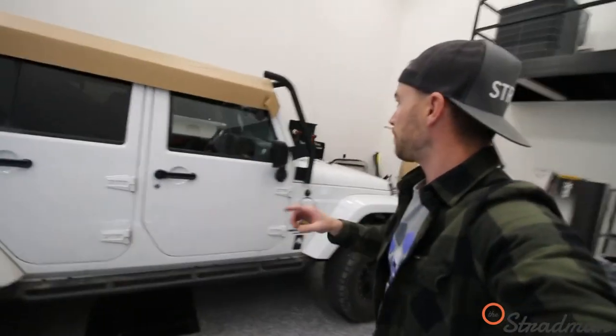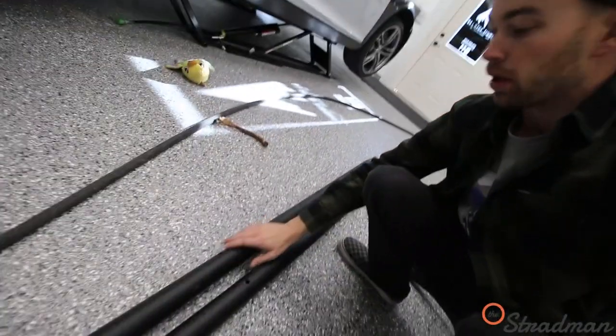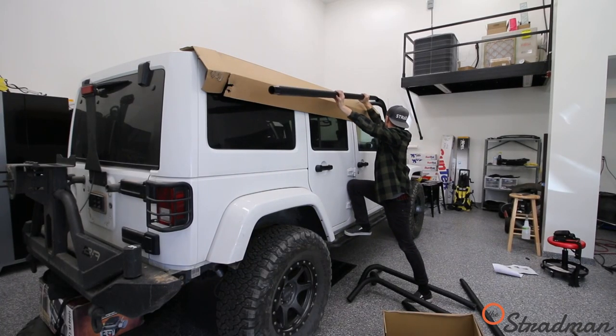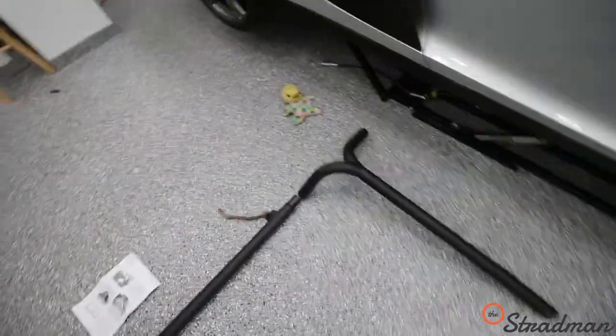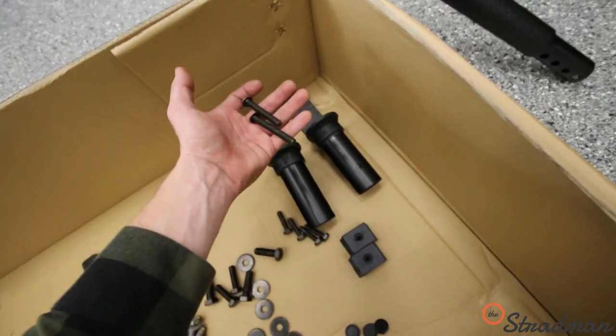On the Jeep, I added this cardboard right here as a protective layer for the paint, because I'm going to be installing these rails right here — connecting the rear crossbars with the rear center section using two of these.